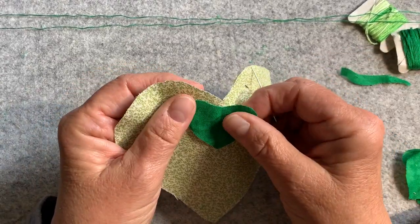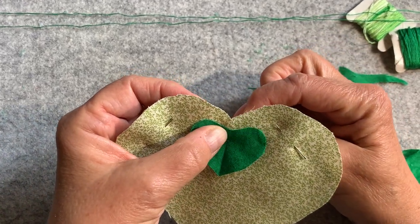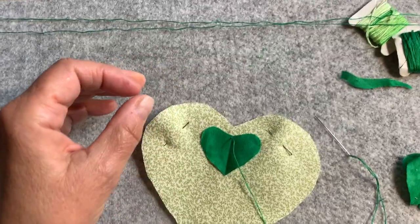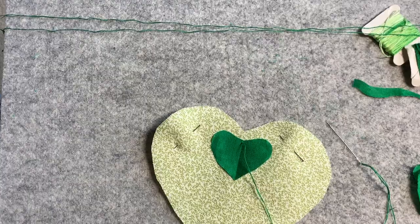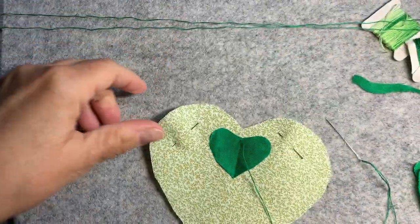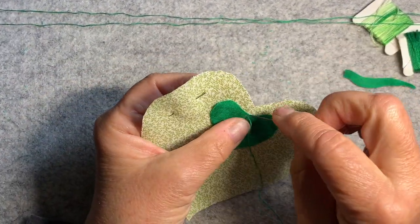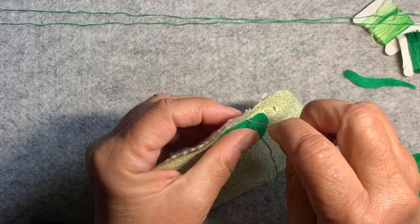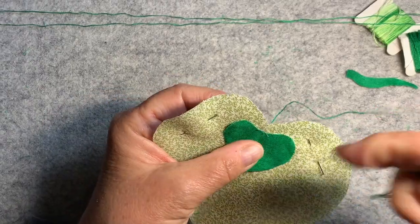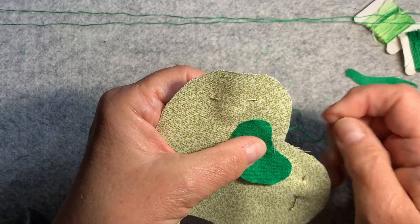I am making a shamrock. I need light — the light and the camera arm are on the same table. Look how much better we can see now. Prior and proper preparation prevents poor performance. Obviously, I did not prepare well prior, even though I tried.